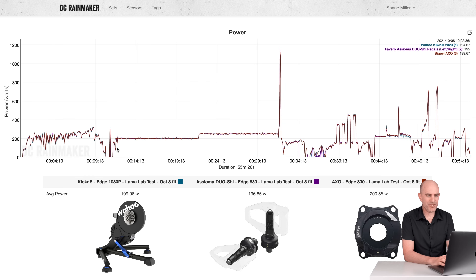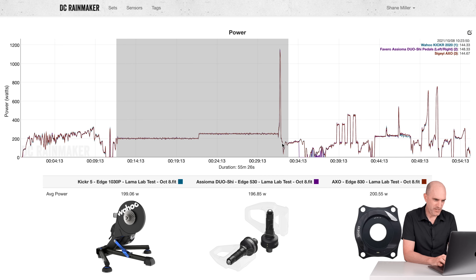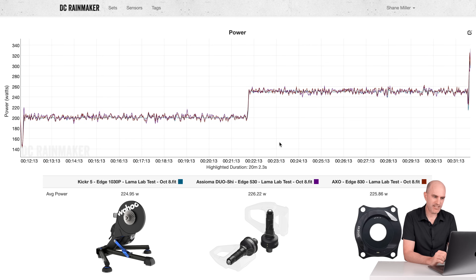Kicker 5, Asioma Duo Shees, AXO. Jumping to the steady-state section of the Llama Lab — nothing to report here at all. 224 from the Kicker, 226 and 225.86 from the others. Job done. Simple as that.